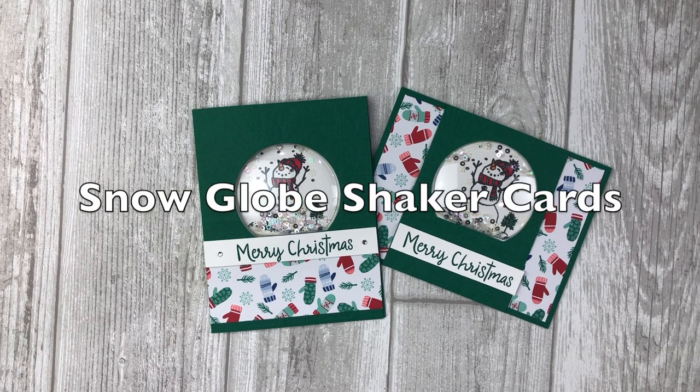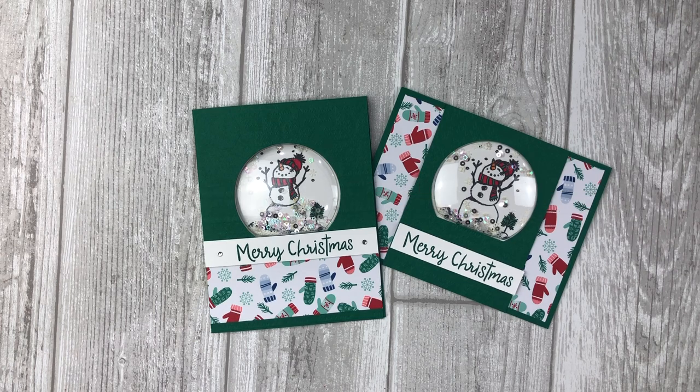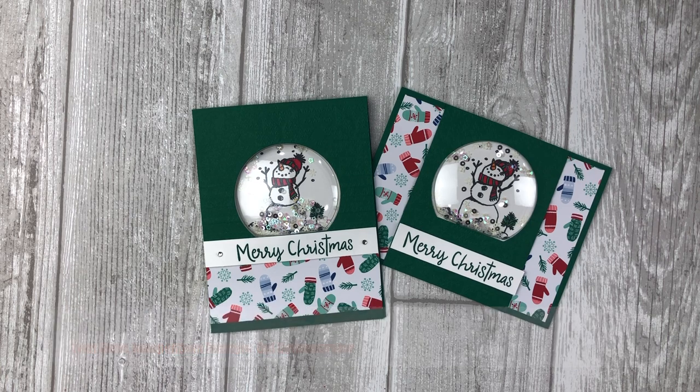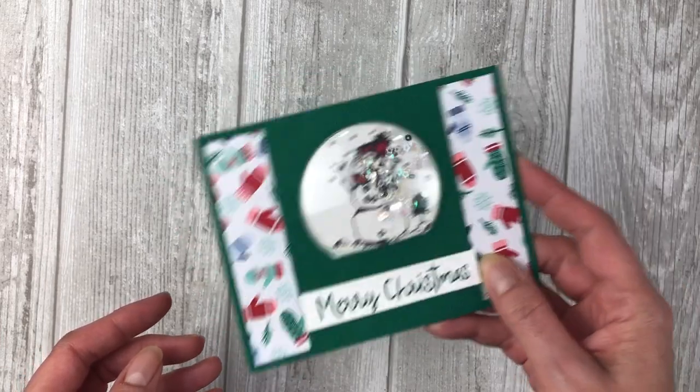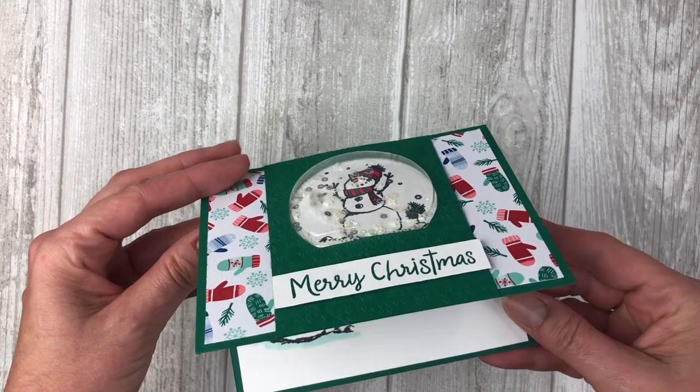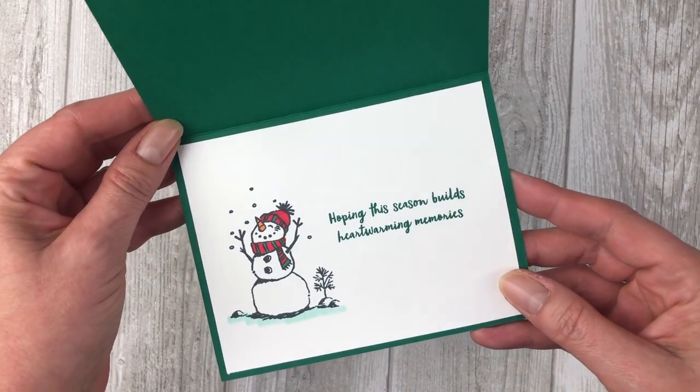Shaker cards are super fun to make, but they can be a little bit putsy. So today I'm going to show you some fun shaker card ideas that are so super simple to make — there's no putsiness involved. In this episode of Stamptastic TV, you will learn how to use the new shaker domes to create two fun, super simple shaker cards. It's the easiest shaker card you will ever make.